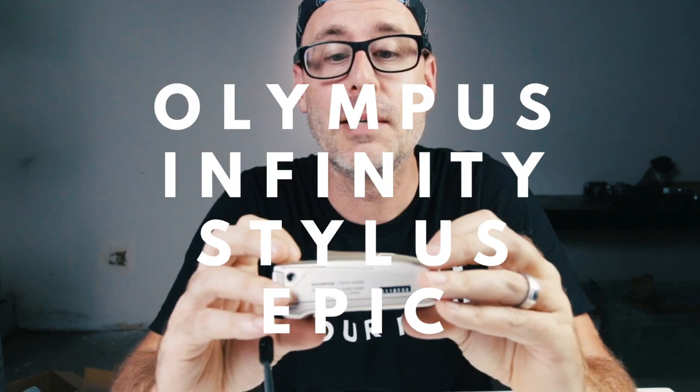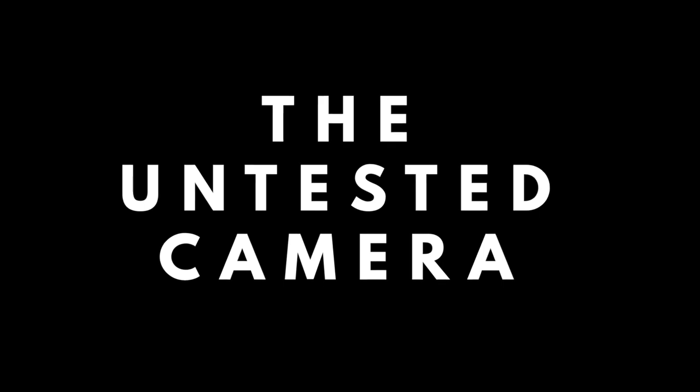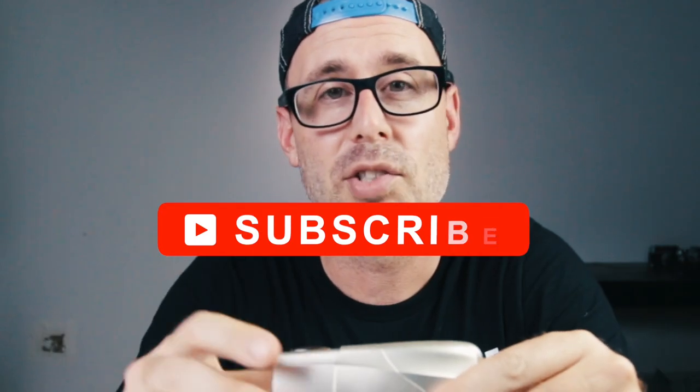In this video we're going to do a quick look at the Olympus Infinity Stylus Epic. I picked this camera up on eBay — untested, super cheap. I think it was $27 and then I basically turned around and sold it for $280. That's what I do here on this channel: I buy and sell cameras. So if that's something you're interested in, make sure you subscribe to this channel.